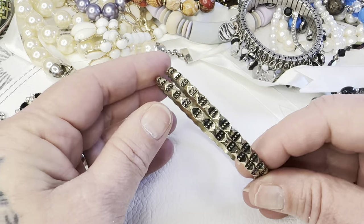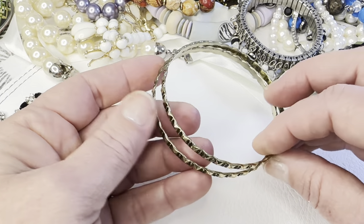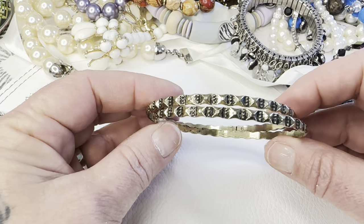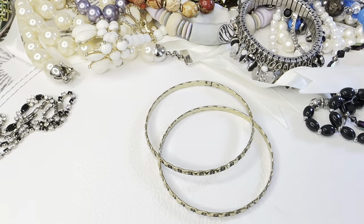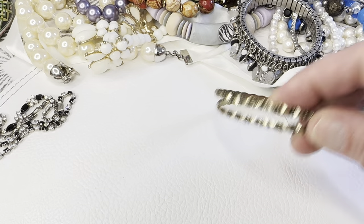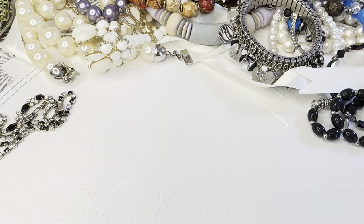The next item is these two pairs of bangles — they are gold tone, in really nice condition. We'll just do two dollars on those — bag 74.